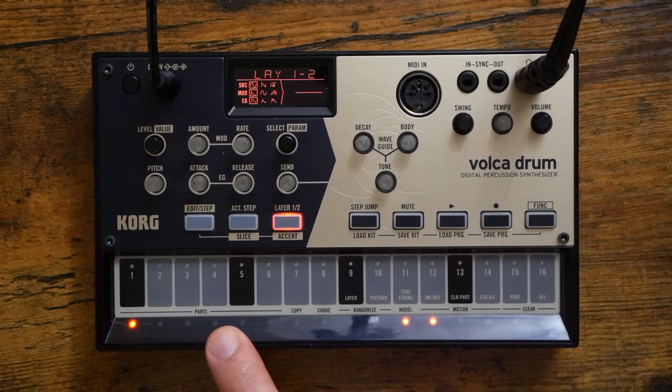The second way you can randomize things is actually by randomizing the selected layer for the sound that you're on. So remember, we've got six parts and each of those sounds are comprised of two different layers. Let's pick this sound here, select layer one, and then randomize it — completely different. Let's randomize layer two now. That was miserable — it was so high-pitched my ears are ringing. Okay, let's select layers one and two and randomize both at the same time. There we go. Let's add some release, bring the pitch down, send it to the waveguide, and go ahead and sequence it.